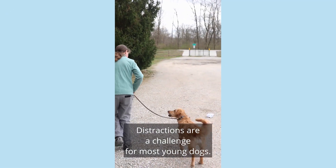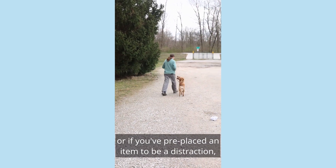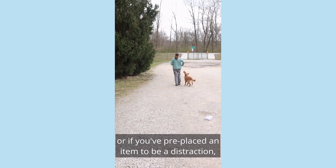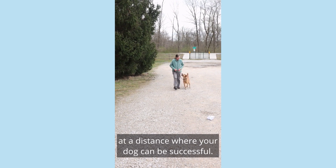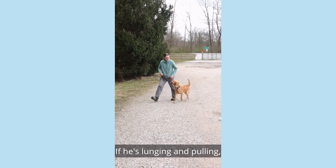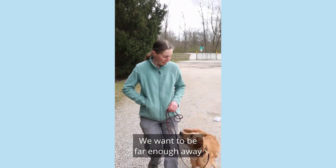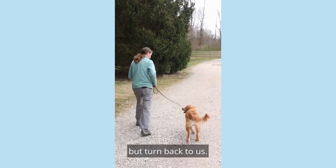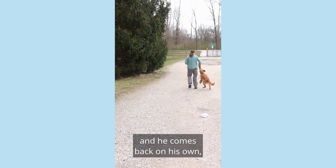Distractions are a challenge for most young dogs. When you notice a distraction ahead, or if you've pre-placed an item to be a distraction, we want to arc around or walk past at a distance where your dog can be successful. If he's lunging and pulling, we know we're too close. We want to be far enough away so that he can notice the distraction, but turn back to us.